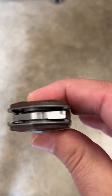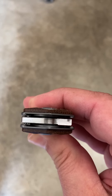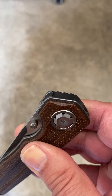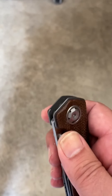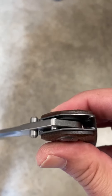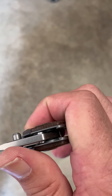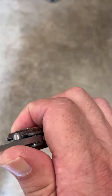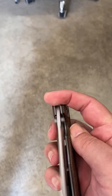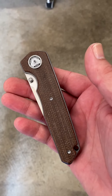One more thing to know before we wrap up — it has an internal floating stop pin. There are the grooves; you can see where it rides. There's your floating stop pin. Locks up solid, nice and secure every time. Just a real fine knife from Max Ace — I think they did a good one.